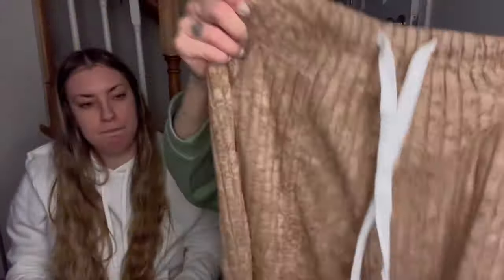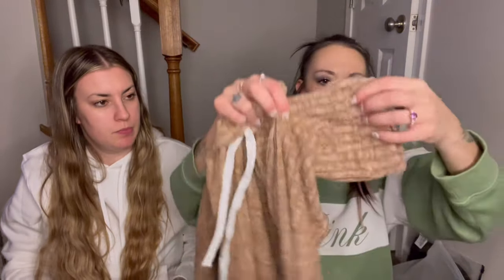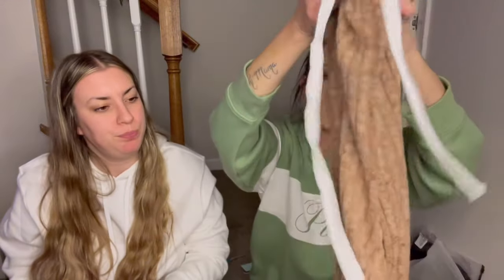Here are the pants — let me show you up close what they look like. It's very fuzzy, like furry — almost like a teddy bear. The pants do have two pockets and cuffs on the bottom. This would be really cute with a pair of white tennis shoes. It's a lounge set and it does look comfortable. In the picture it didn't look like it was a lounge set, but like I said, you could probably wear it as both.